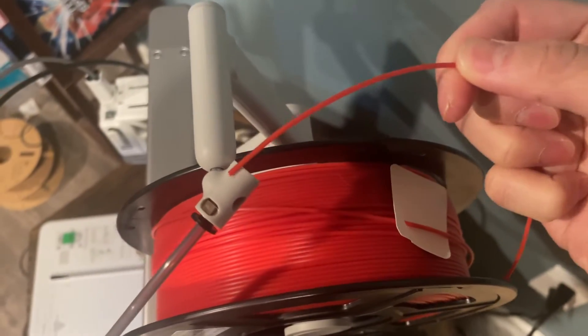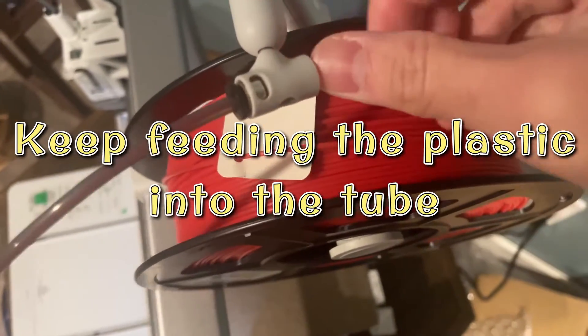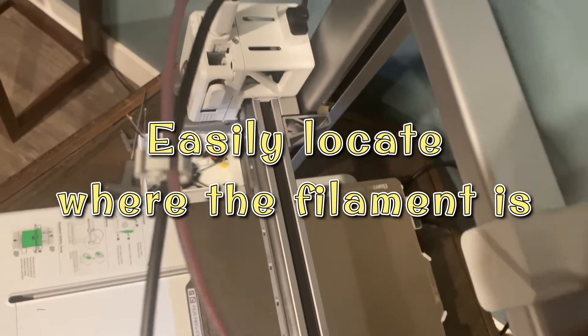In my opinion, this process is extremely easy and extremely intuitive. Now you just have to keep feeding the spool inside the tube. Just keep doing it until it reaches the hard end. You can see because the tube is transparent, so you can see where the filament is. Keep going until it reaches the hard end at the bottom of this tube.